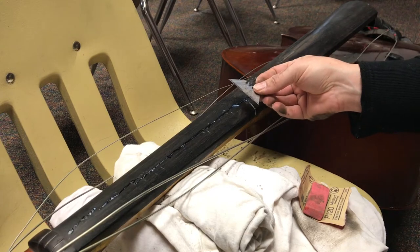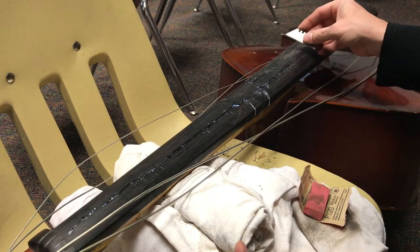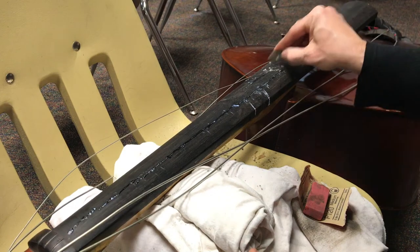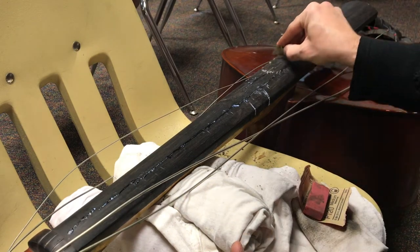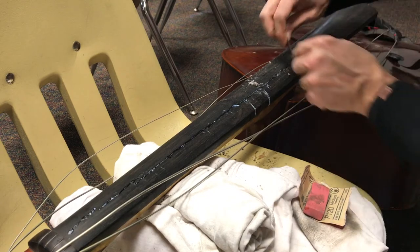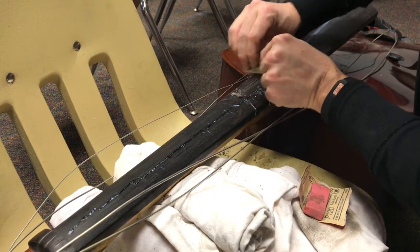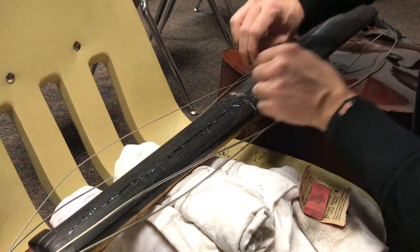Now I'm taking my razor blade again and just scraping as much of this as possible. I'm not really taking wood off — essentially I'm just trying to scrape the glue flush. It's going to take a little while because I have so much. But once you get down pretty close and you can see all the glue, you can start thinking about sanding. Some of that overspill comes off really easily — it doesn't damage anything. That's about flush.